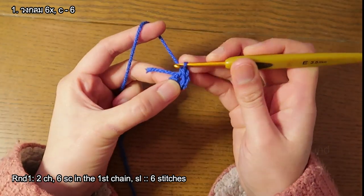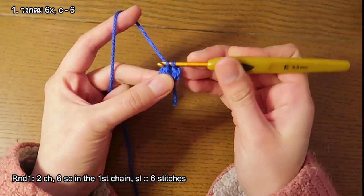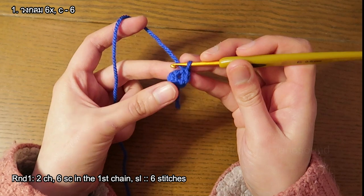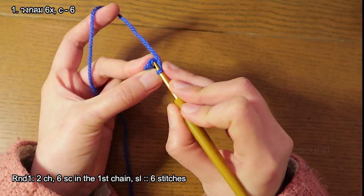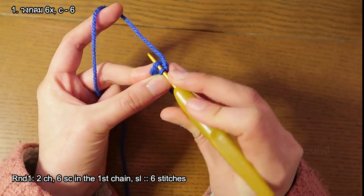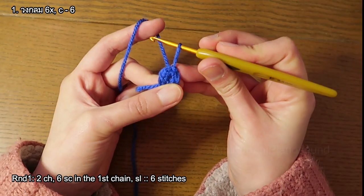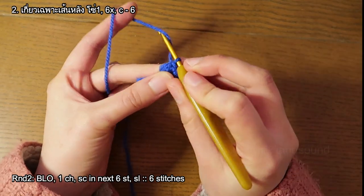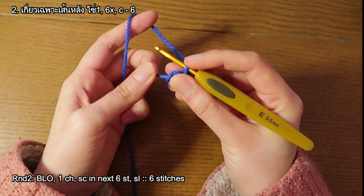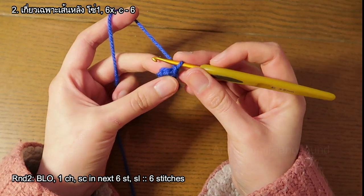Five single crochet and six single crochet. Now we have six single crochet. We're gonna do a slip stitch on the first stitch that we made — slip stitch here on the first single crochet. One chain to start the next round. Next round we are going to work on back loop only.